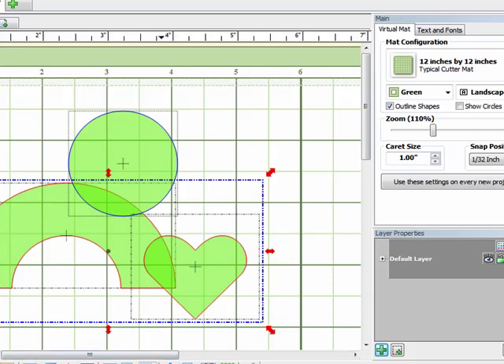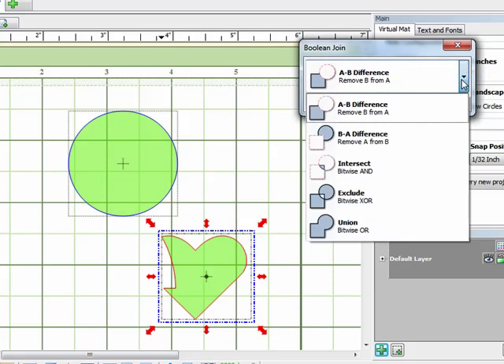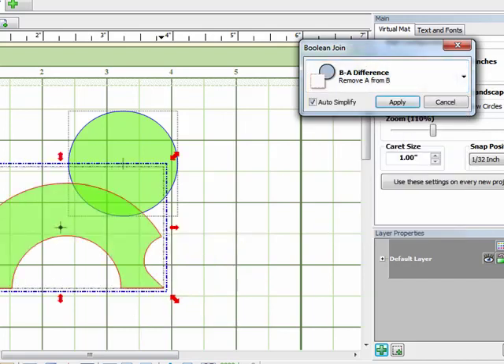I'm going to come back into Boolean join and move this up so we can see what's happening on the mat. There's a drop-down list with a few different options. The second one is B-A difference — what that will do is remove A from B, or remove the heart from the arc. When I click on that I'll get the preview and you can see now that the arc is back and it's got a little bite out of it where the heart was sitting.